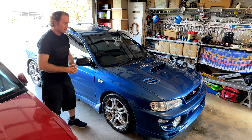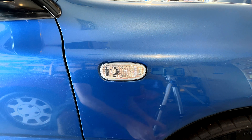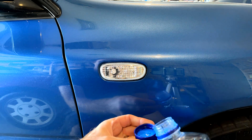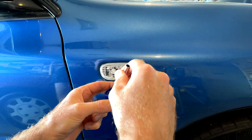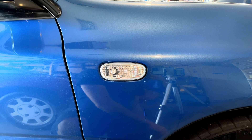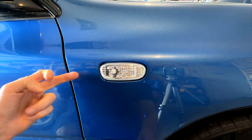Alright, let's see what we can do about it. We're just going to take the side indicators out — they're really easy to get out. To make it even easier, I'm just going to get a bit of car wash and put some around the front and around the back like this. That's just going to help it slide, because that's how we actually remove them, and it's going to prevent any damage to the paintwork and just make the job easier.